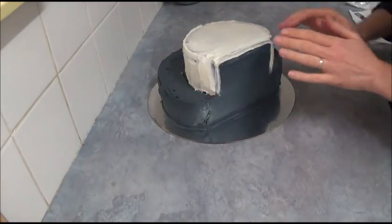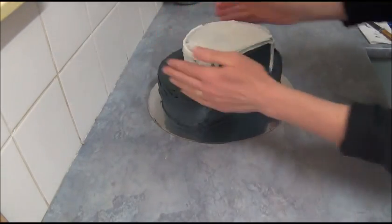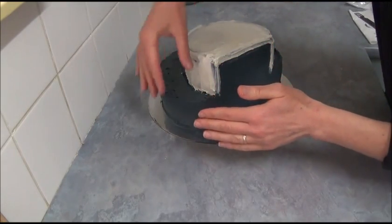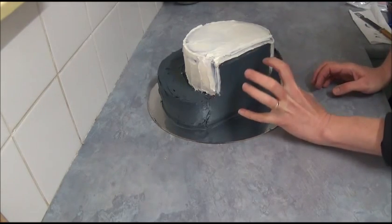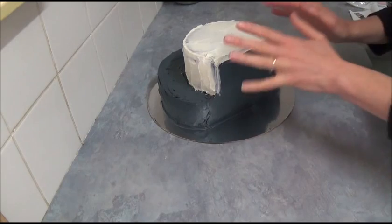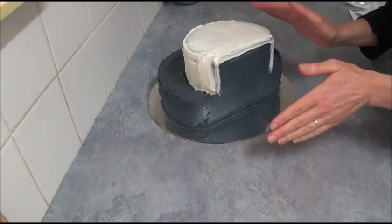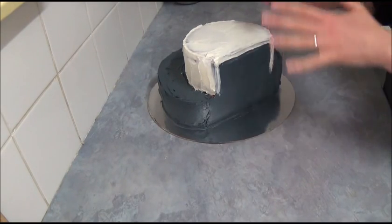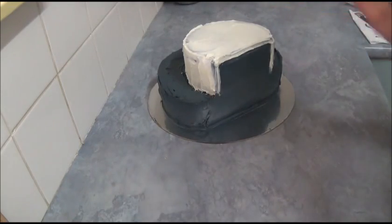Once we finish applying the frosting — as you can see, we apply plain vanilla frosting on top and the sides of the small cake, and dark gray frosting for the bottom and front of the cake — we can place letters to create a frame in front. For now, we just have a thin layer of frosting, so we place it in the refrigerator or freezer for about 30 minutes to seal crumbs before we apply the second layer.